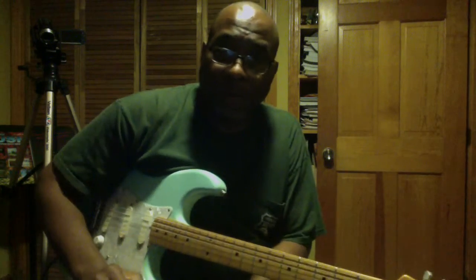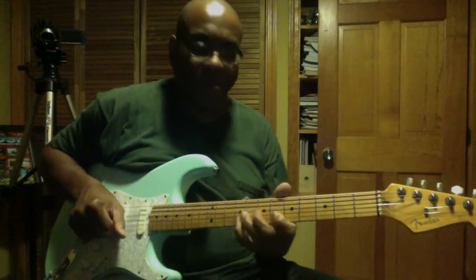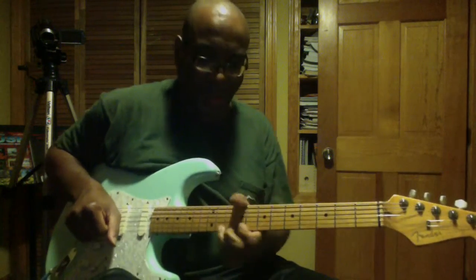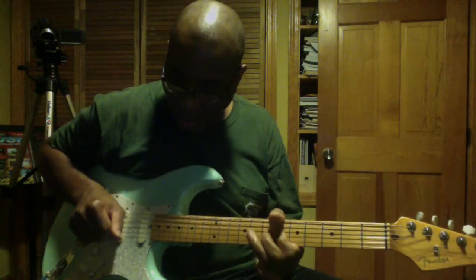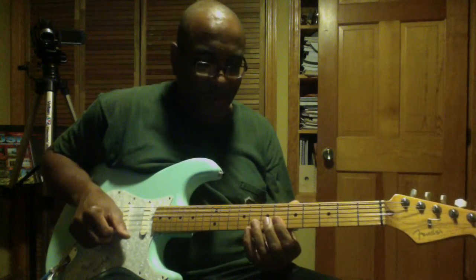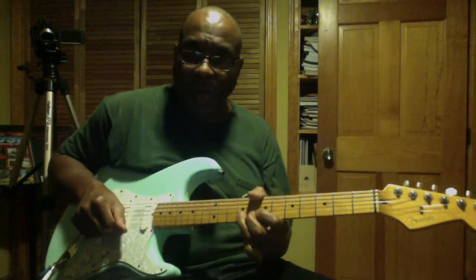Hi, I'm Ken Smith. I'm just going to play a couple of licks and maybe explain some things. When I play blues, I'm trying to make my guitar sing as much as possible. One of my main influences was BB King — I loved the way that he made his guitar sing.